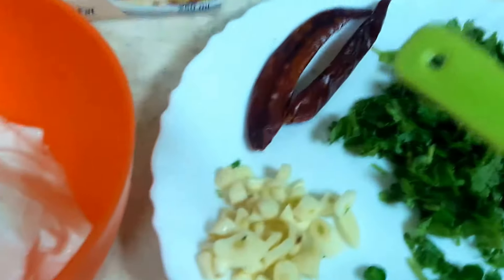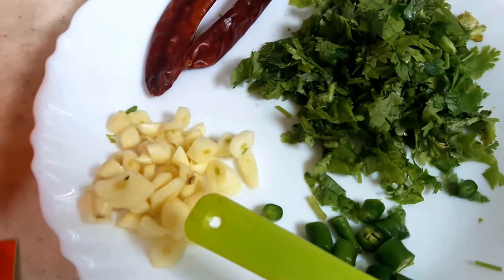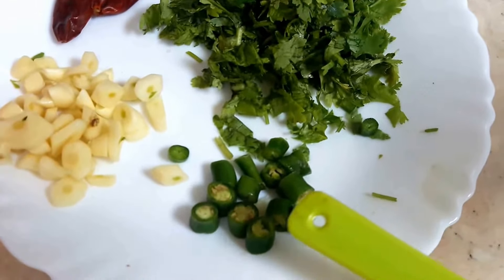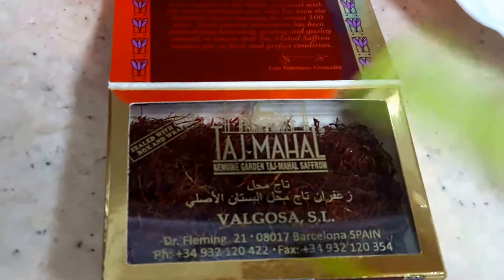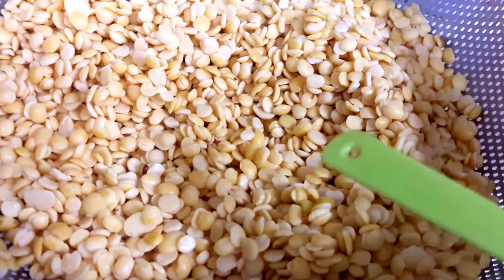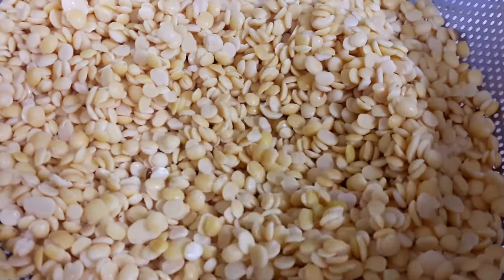Yogurt — 2 spoons. Whole red pepper chillies. A little bit of chopped garlic. Green coriander. One chopped green chilli, and salt to taste.